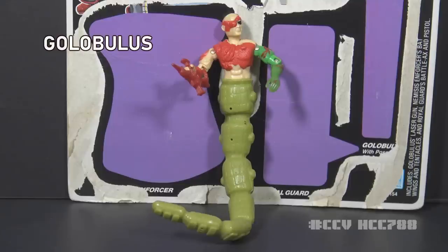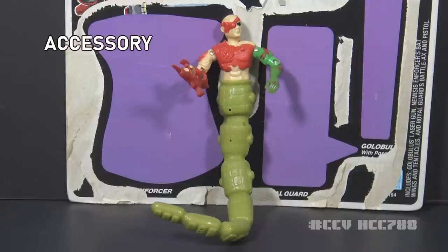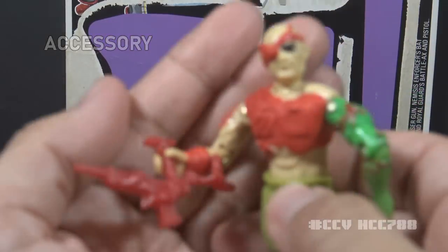This is Golobulus, and this one is a doozy. This is the figure that always gets a big reaction — whenever I show it to non-G.I. Joe fans, they always think of something obscene. In the movie, Golobulus was voiced by legendary actor Burgess Meredith. He has a big, long snake tail — there's no way to avoid it. Golobulus came with only one accessory, what the card contents call his laser gun, in red plastic.